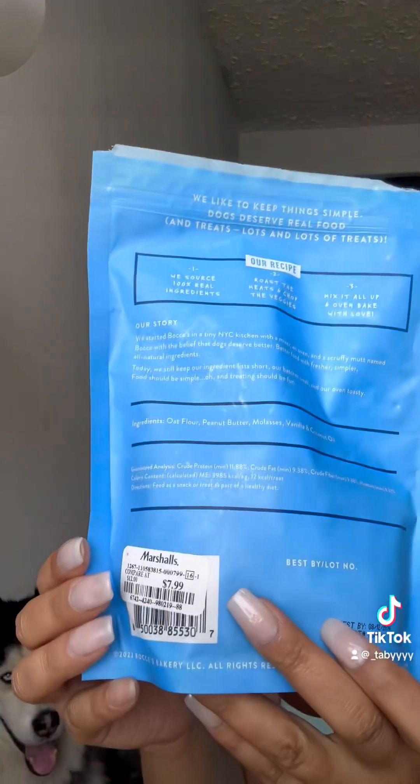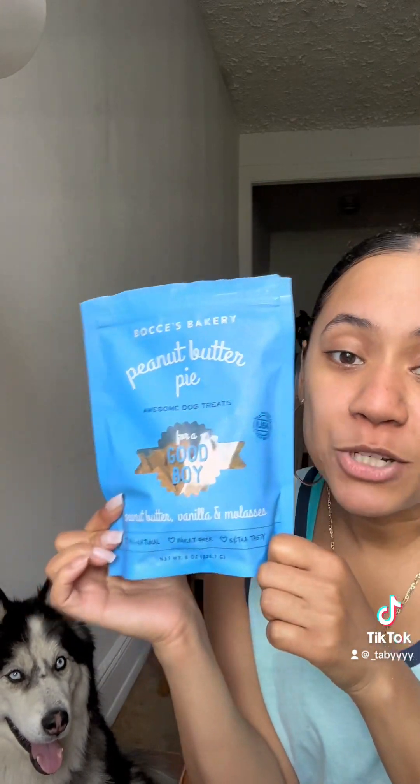I got one more thing. I am obsessed with this brand. If you have a dog, look — it is only five ingredients: oat flour, peanut butter, molasses, vanilla, and coconut oil. I got this for $7.99, which is really not bad — it's under $10 for a good, healthy dog treat. I actually want to try to make this myself at home because with those ingredients, and since it's baked, I should try it.